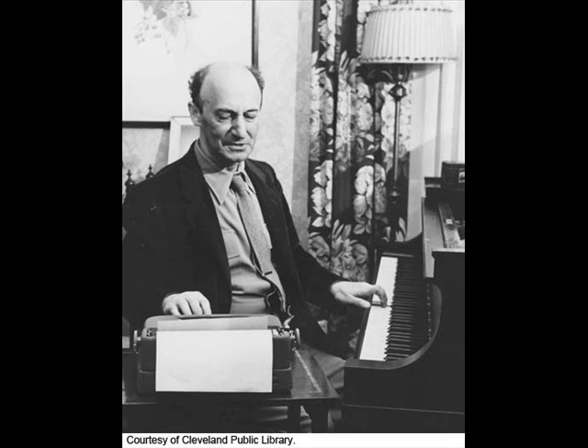I have here a facsimile of Bach's own handwriting of the Well-Tempered Clavier, and you're welcome to have a look at it afterward. The prelude is in six flats and the fugue is in six sharps — in Bach's own handwriting.